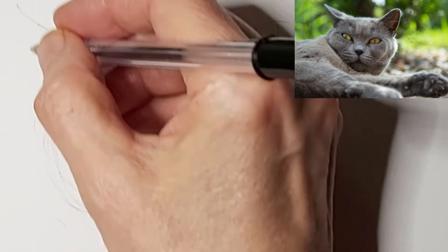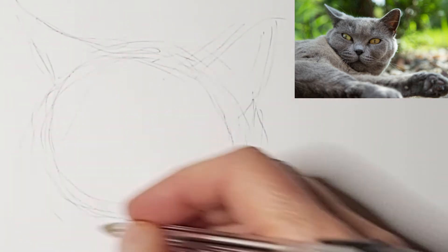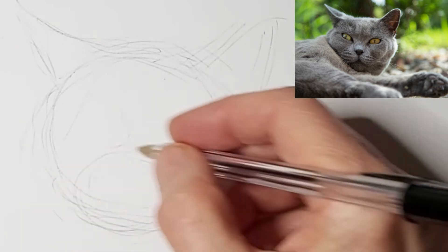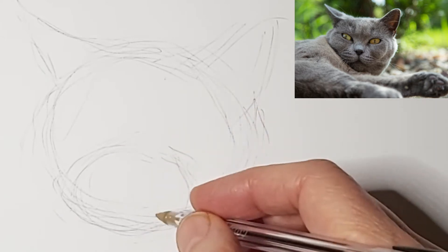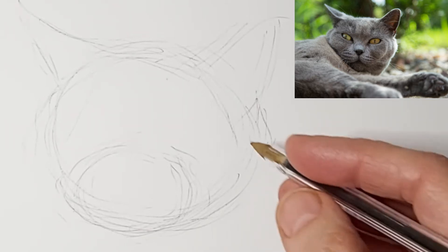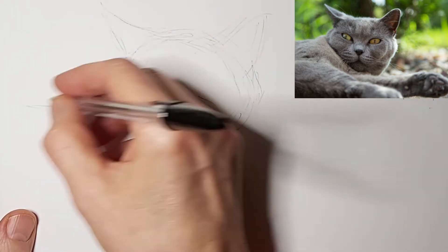So this is a kind of chonky British Blue cat with a big round face, so I've got to be aware of that and make it look like the right kind of cat. So working on the head first. Now the snout — paying attention to the angle of the cat's head and making sure the snout is in the right place, relatively speaking. Nice swoopy lines.